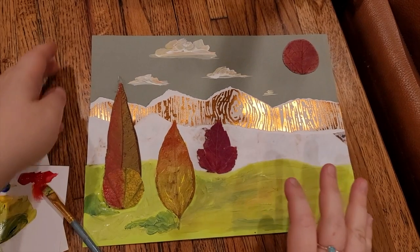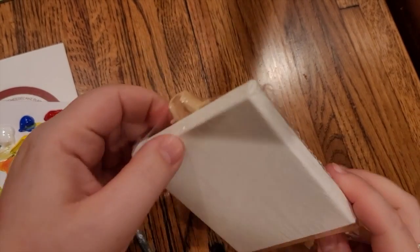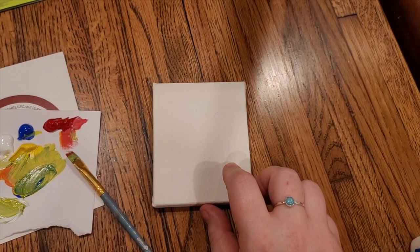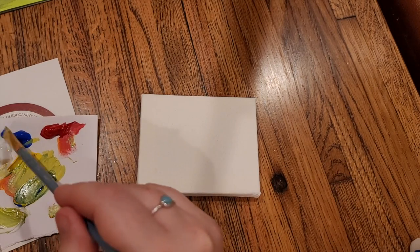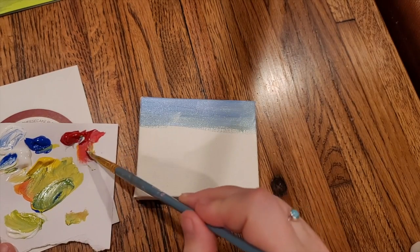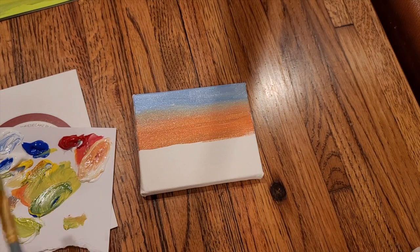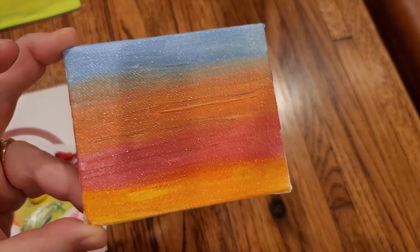I think I'm done with this one. Next up is my small canvas — go ahead and unwrap it. I'm going to turn it sideways for our landscape painting. At the top I'm going to start with a light blue across about a fourth of the way down, then a light orange, letting these colors blend together. Now I'll add a pink and finally some yellow. This is going to be my sky.